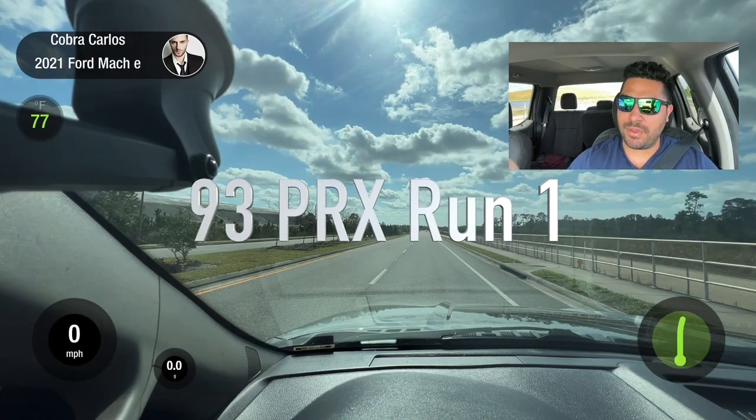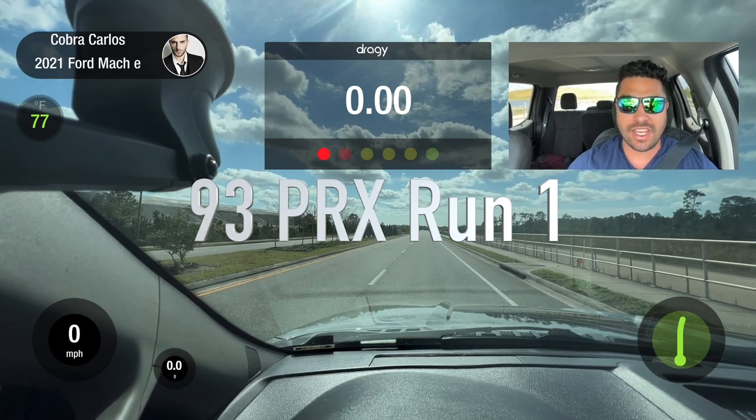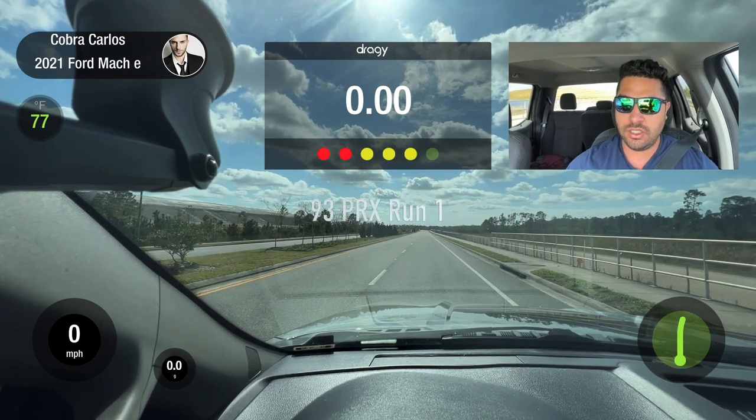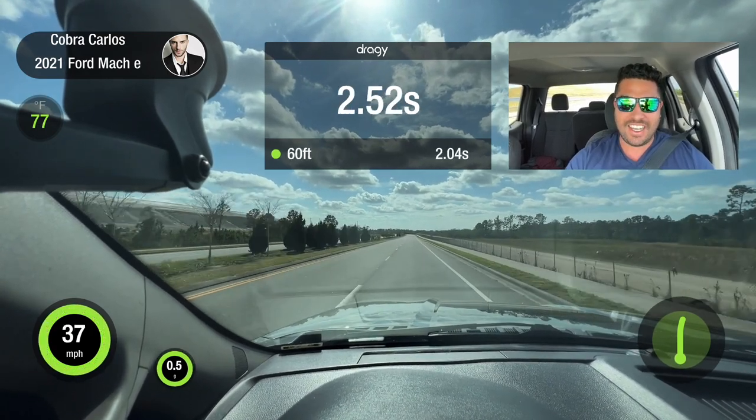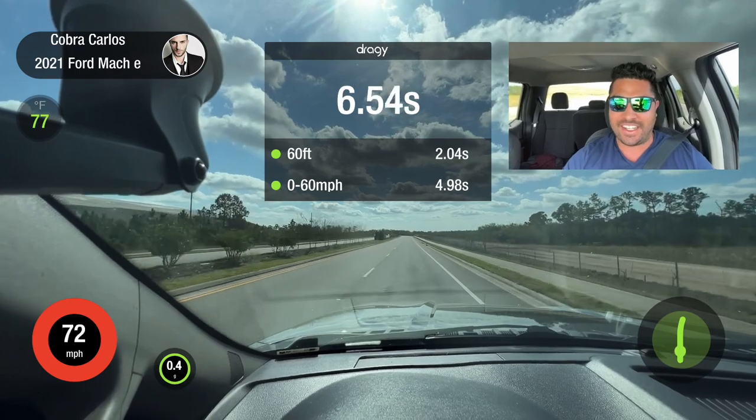Alright, so we have everything in place. Advanced traction control is off, we're in sport mode. We're going to do a 2,000 RPM boost launch and hit it. Let's go — those shifts, oh my God.